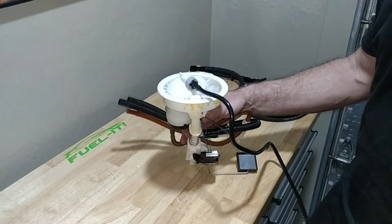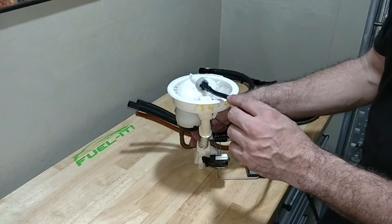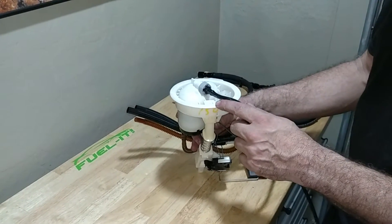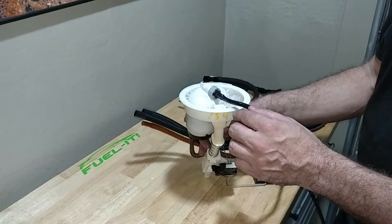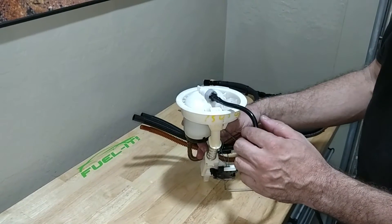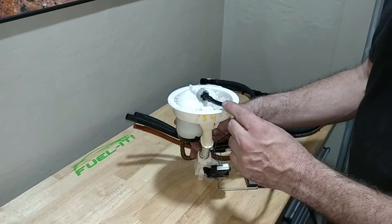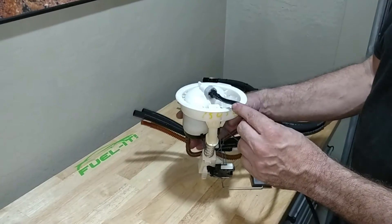To install this kit, the first thing you need to do is remove the stock 5/16 inch nylon fuel line from the driver side filter assembly. To do so, remove the power to the passenger side LPFP, then start the car and let the car naturally die. This will remove the pressure from this fuel line so you can remove it.